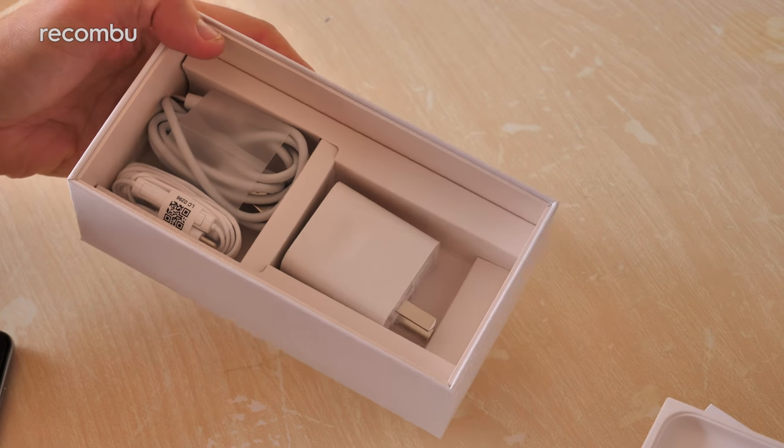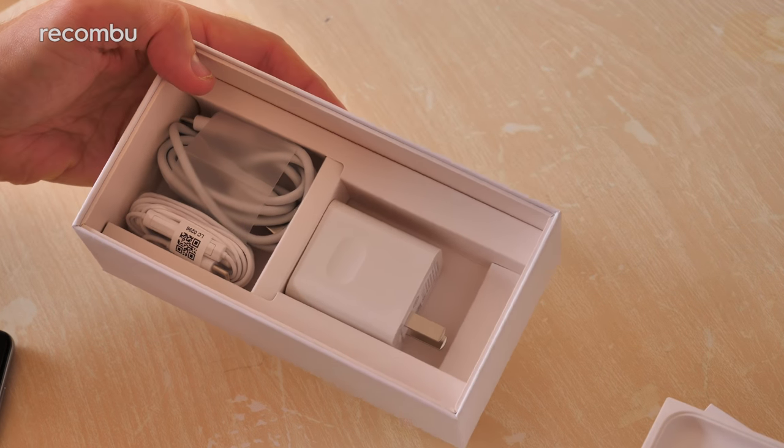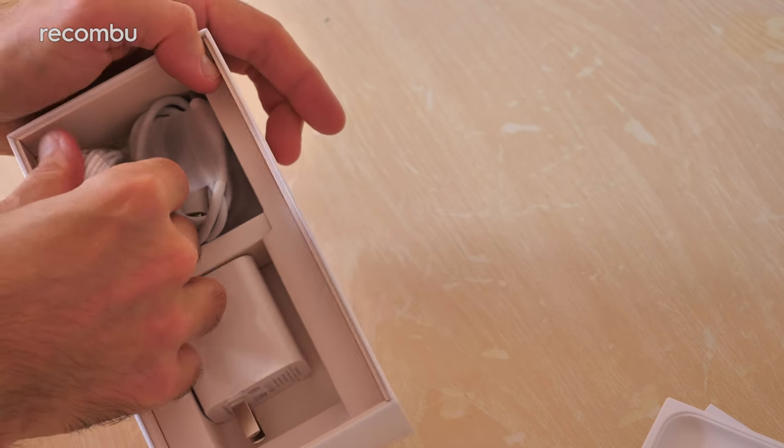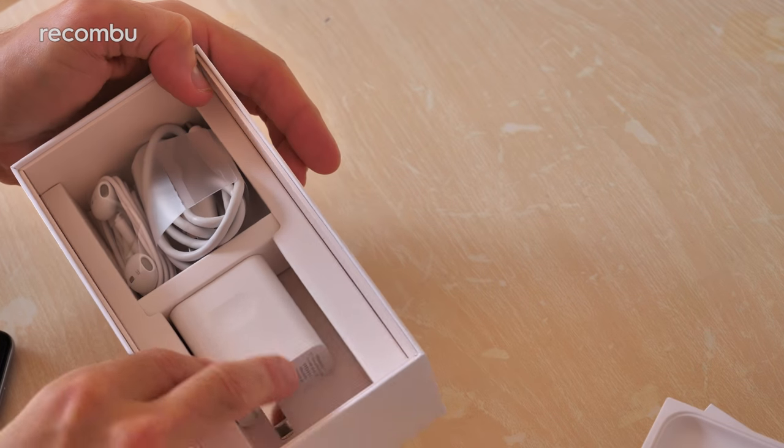Besides that it's just standard stuff - you get an adapter (in this case it's an Asian adapter because this sample came direct from Asia), you also get the charging cable, and a pair of in-ear headphones which can pretty much just be forgotten about.